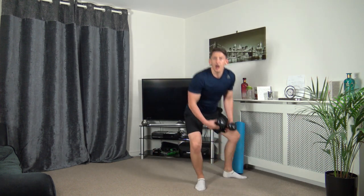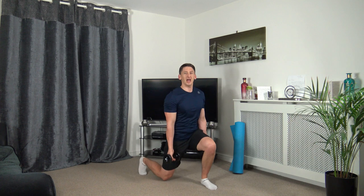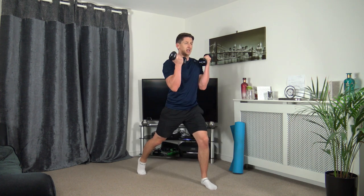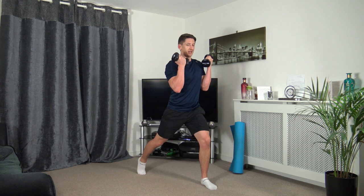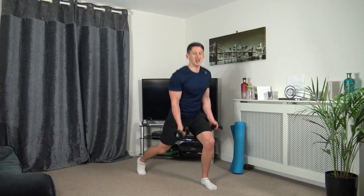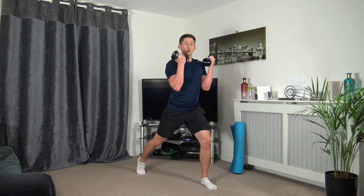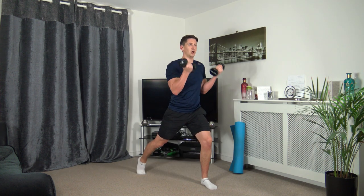Grabbing the dumbbells — we're going to do the lunge curl. Let's get ready to rumble. Three, two, one — down, come up and squeeze the biceps. Take your time, focus on the balance, keep a nice strong core, head up facing forwards, keep a nice straight back. And don't forget — it doesn't matter if you're going down halfway or a quarter, as long as you're moving, that's what counts. Three, two, one. Super job.